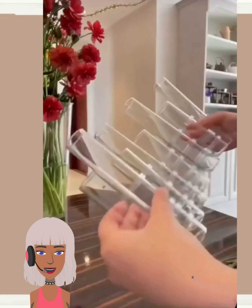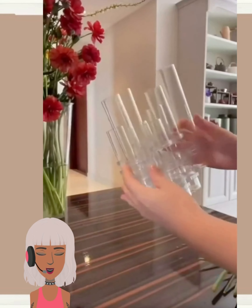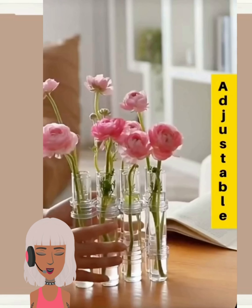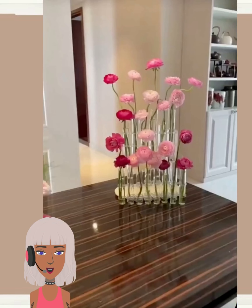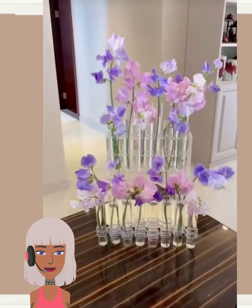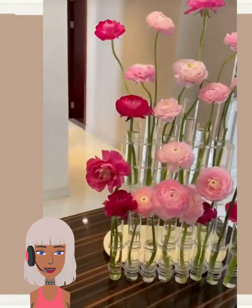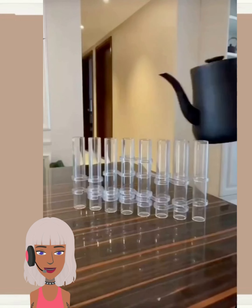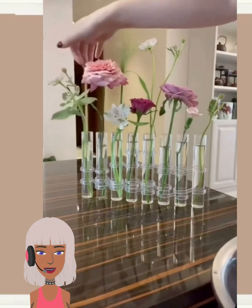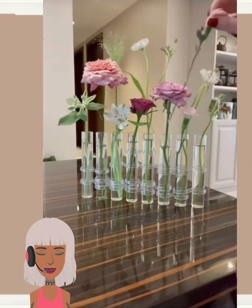Then we have another indoor floral design. They use this tubing for the project — I have no idea where they got it from; it almost looks like a lipstick container. Maybe you can find it on Amazon. I like the color schemes they have, very nice. It's kind of an easy, fun way to keep your plants looking aesthetic — I could totally see this by the windowsill.